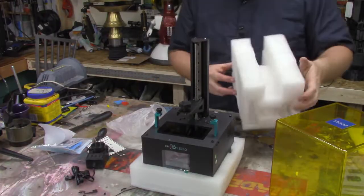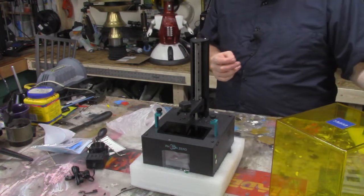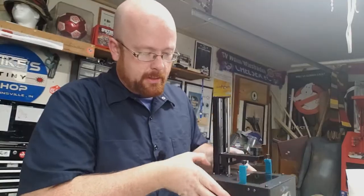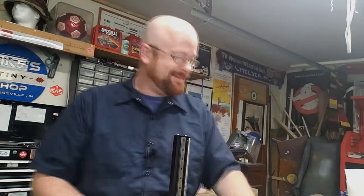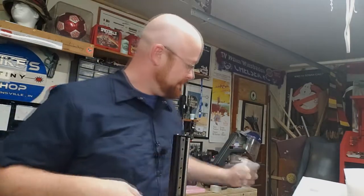And then below the foam there's the main body. Something's missing right out of the gate — something's missing. I ordered some resin with this, I guess it's coming in a separate box.